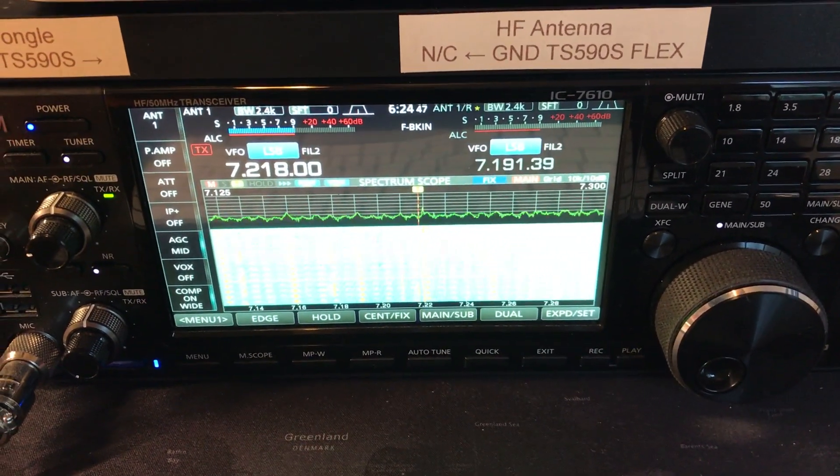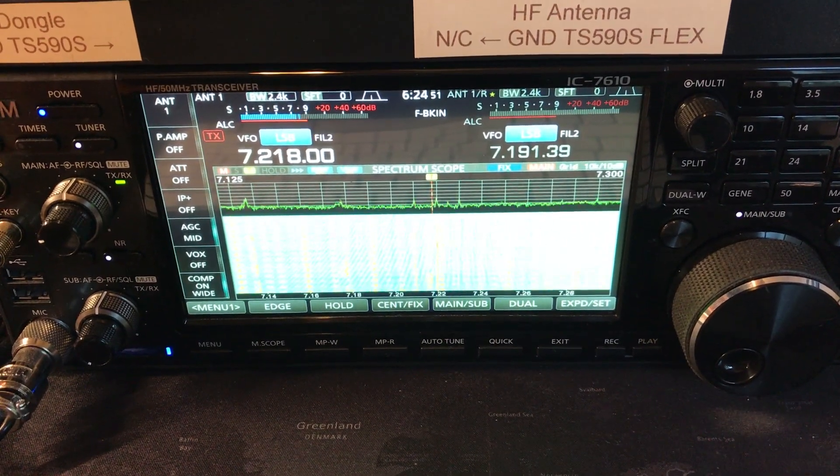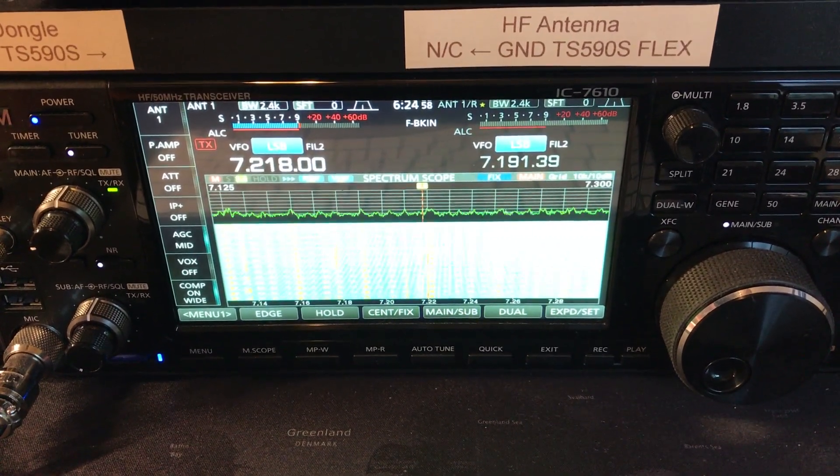Here we are on the NFED half-wave transmitting antenna, and you can see that I have a plasma TV on in the living room and it's creating a lot of noise on the 40 meter band.